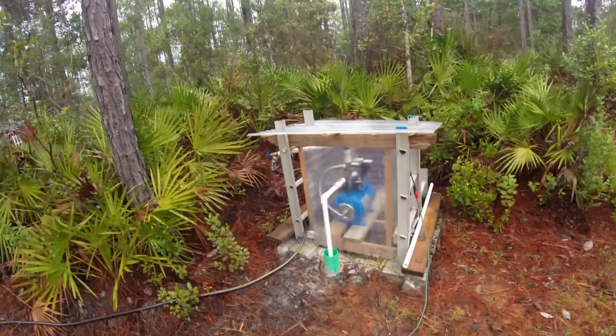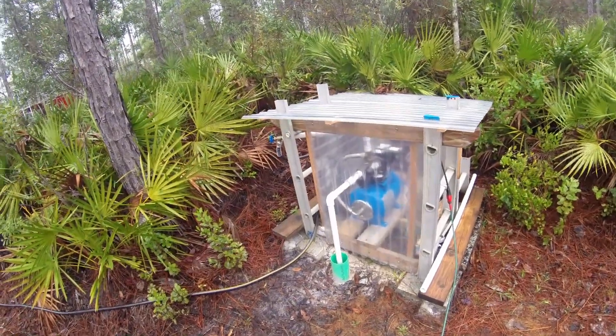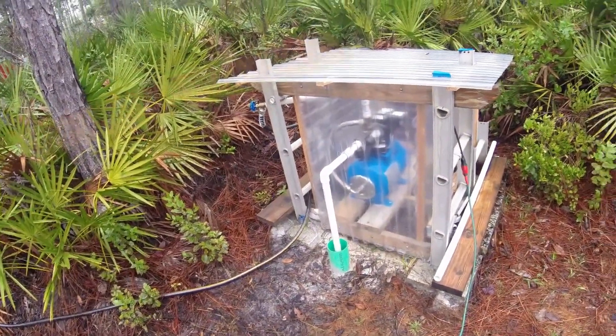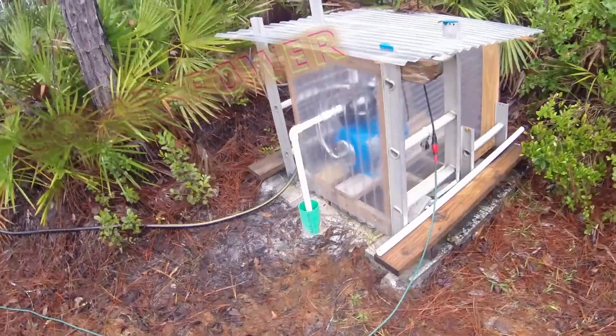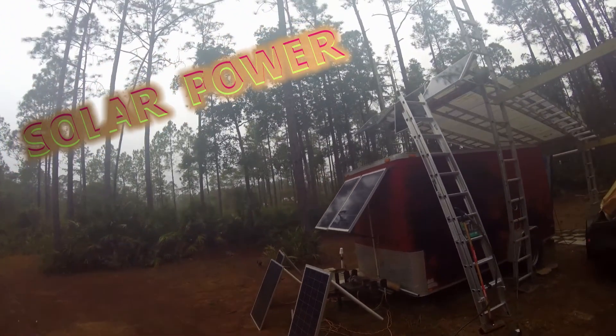We're going to go ahead and give a fresh water wash down to the solar pavilion using our shallow well pump — and that's right, it's solar-powered. We're going to wash down all the solar panels as well.